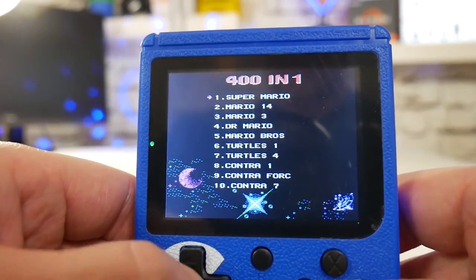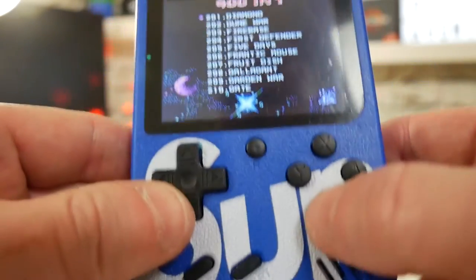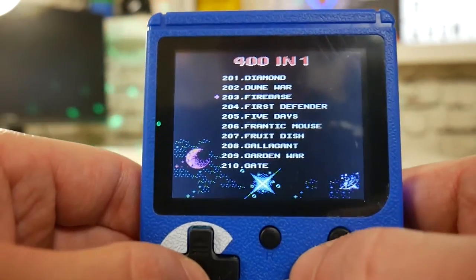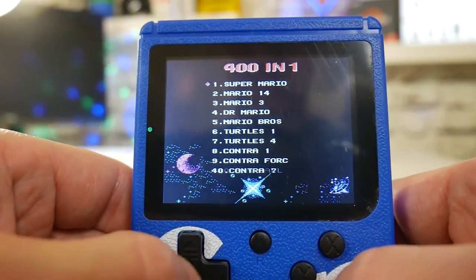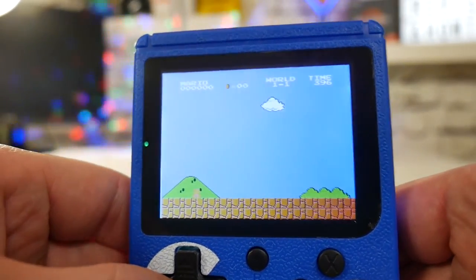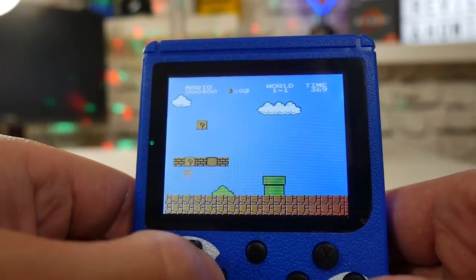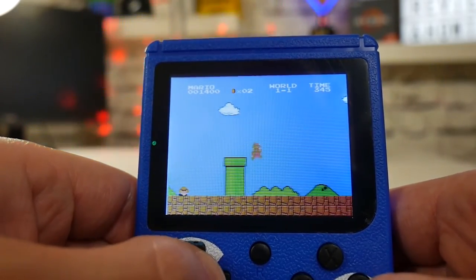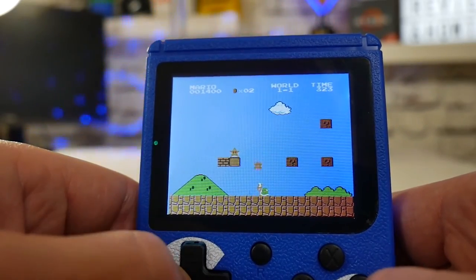Let's see what else we've got — we're going to have to do Super Mario, aren't we. You can navigate through the menu; if you want to jump through 50 games at a time you can press the bottom two buttons. Let's go back to the beginning... Super Mario. No, I am rubbish at this!